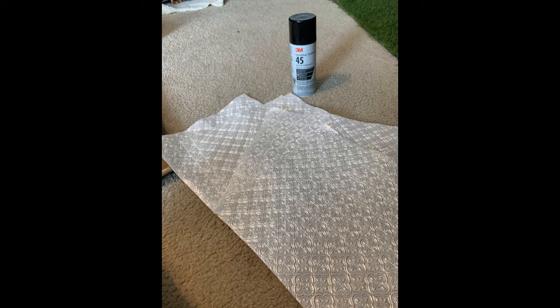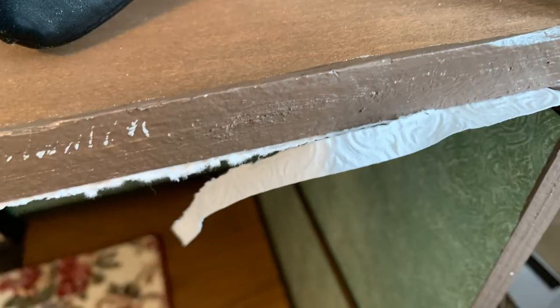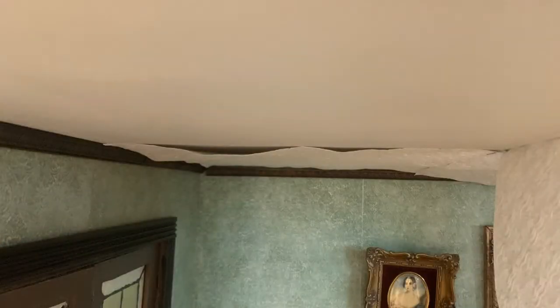I thought that would save my arms from having to hold it up there as long. So I trimmed off the edges after I'd adhered it to the ceiling. But lest you think all of my projects go perfectly well, you can see it started bubbling. The adhesive just didn't seem to hold it in place, and then it started falling.